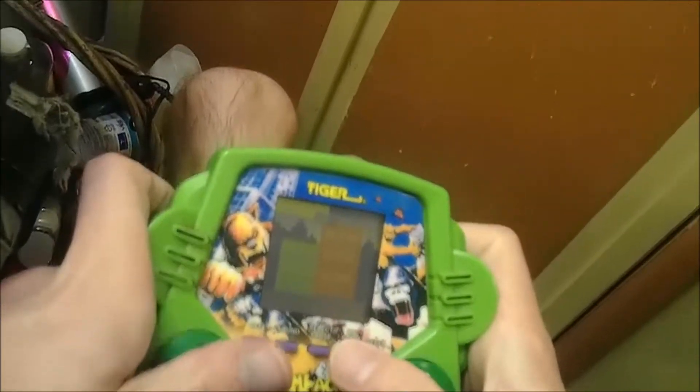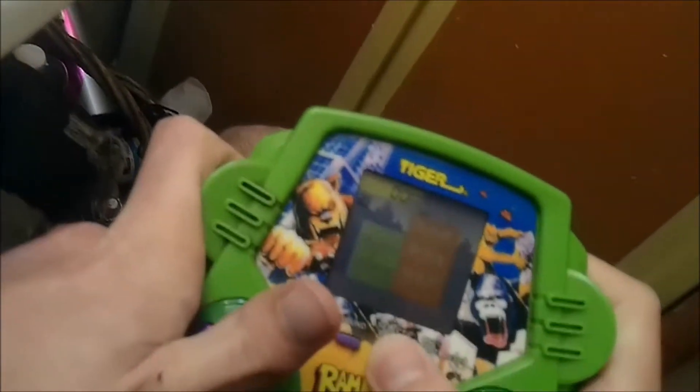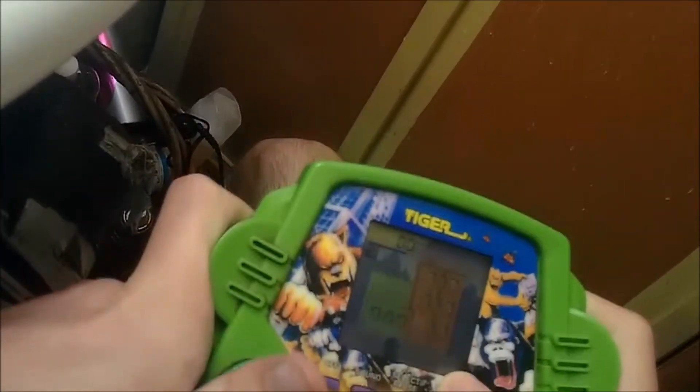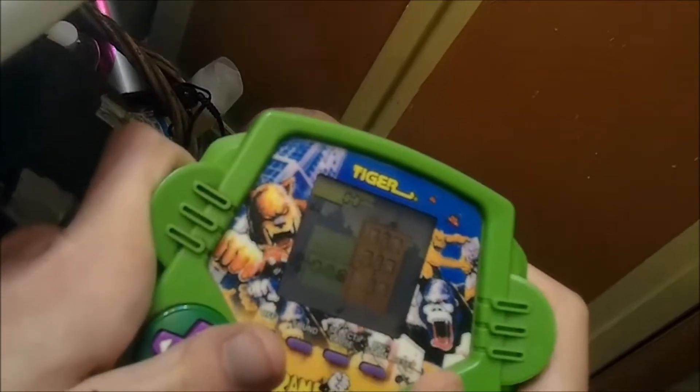Okay guys, so here's Rampage. Like I said, this is my original one from probably 1999 or '98 when I got it. As you can see, it's missing the battery cover — seen better days, but it still works. So there's George and there's Lizzie. I'll just play as George. I'll show you guys how to beat the level.